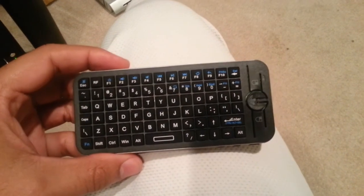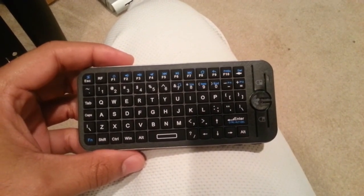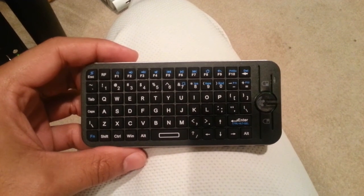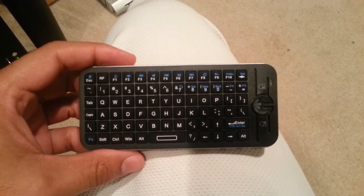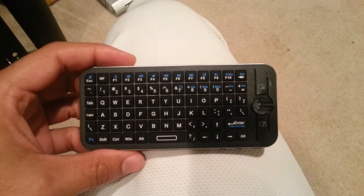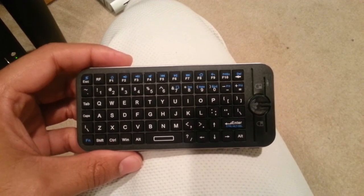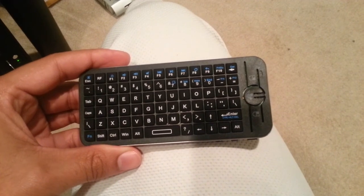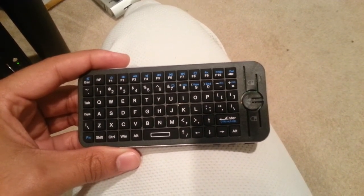It works wirelessly. There's a little wireless receiver that plugs into the USB port on the Tronsmart Android PC. If you plug up the wireless keyboard to it, then you've got to use the micro USB to actually power the Tronsmart.